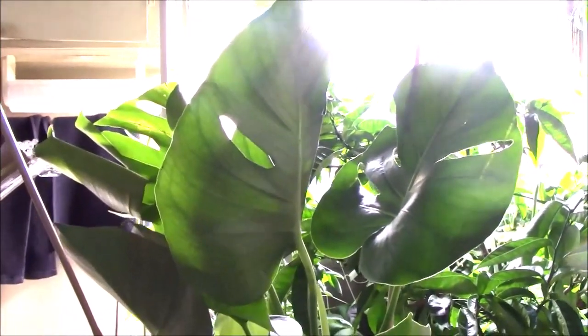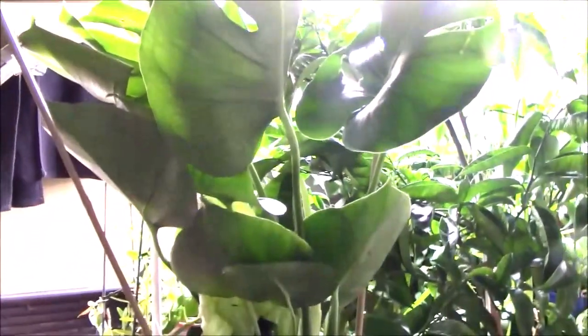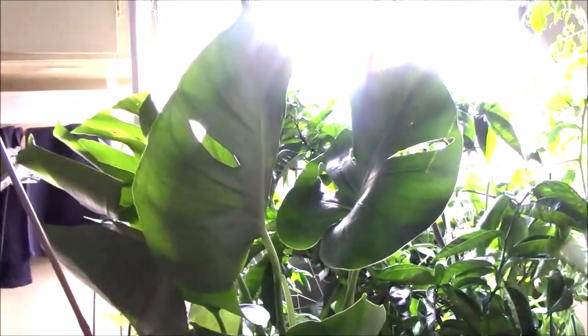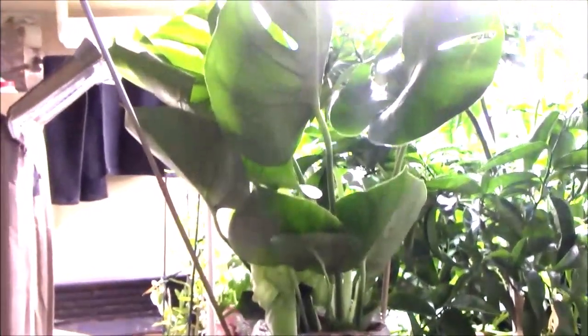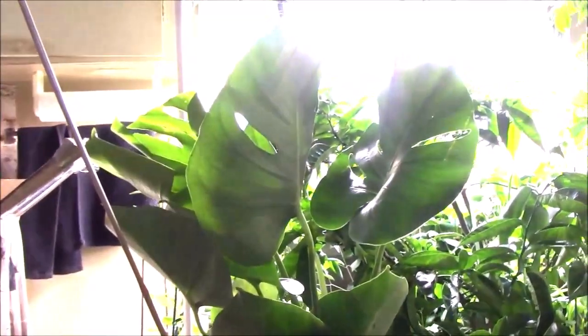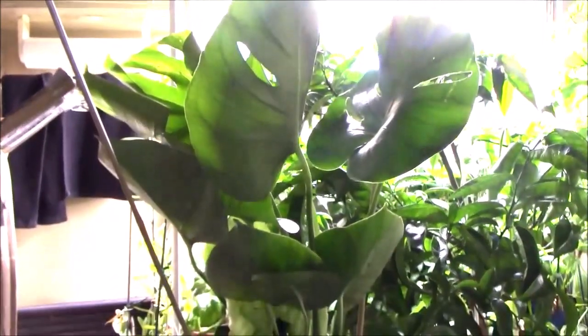So if you're looking for a good plant for your house, this will do it. You can get a nice tropical vibe in your home and this plant will take care of it for you. It's easy to grow, doesn't need a lot of light, and I think if you get one you'll be happy with it.